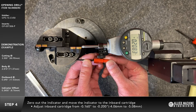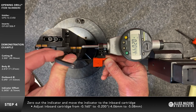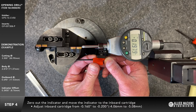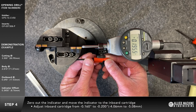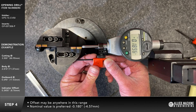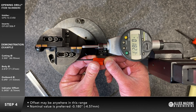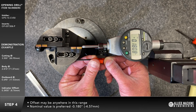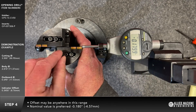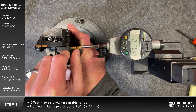Adjust the inboard cartridge within the range of negative one hundred and sixty thousandths to negative two hundred thousandths of an inch. In metric, negative four point zero six to negative five point zero eight millimeters. The insert offset may be set anywhere within this range. We recommend setting the inboard cartridge to negative one hundred and eighty thousandths of an inch — in metric, negative four point five seven millimeters. Tighten down the locking screws.